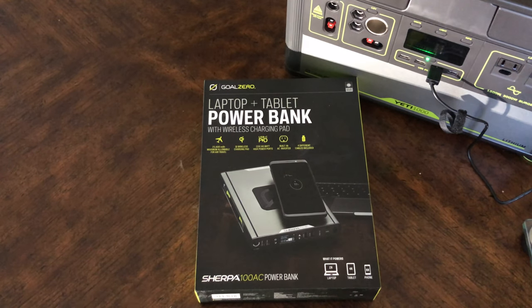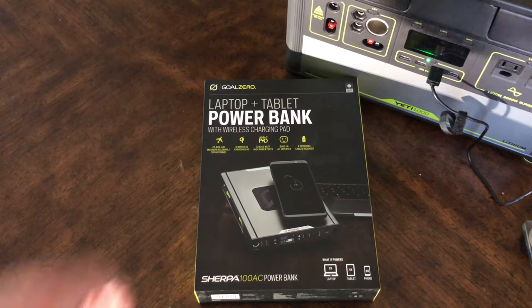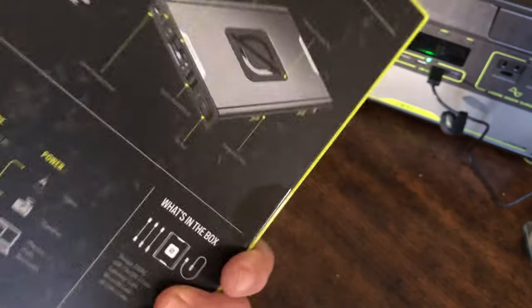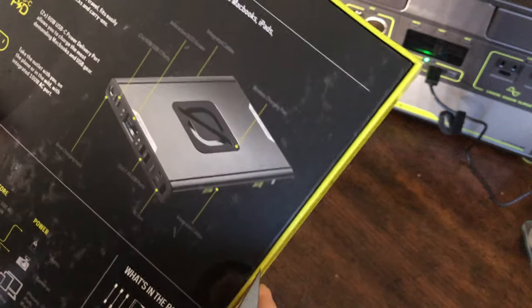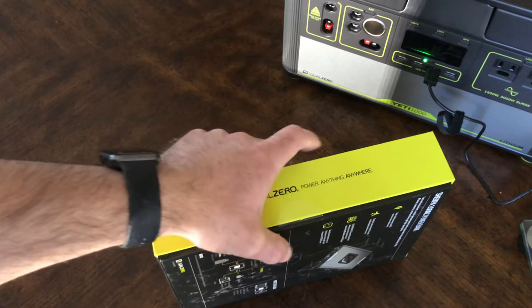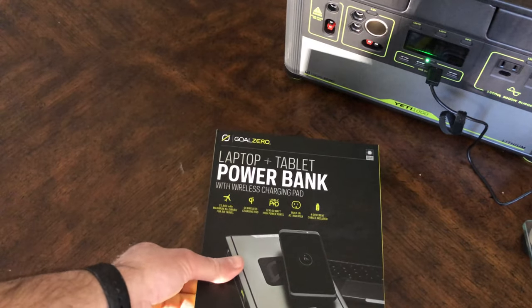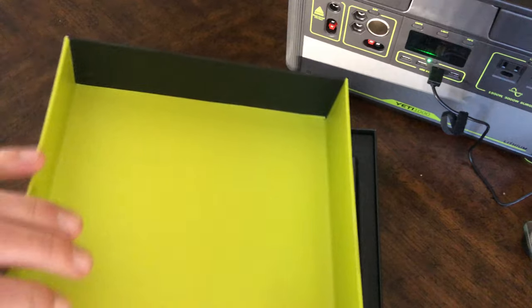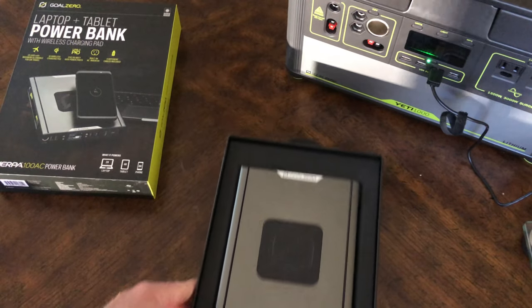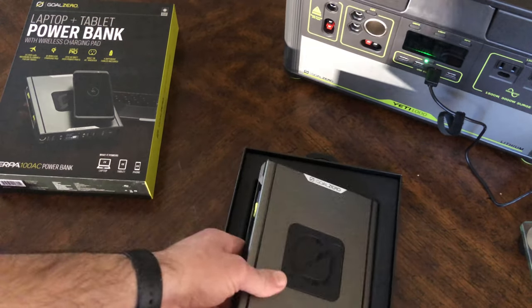This is the unboxing of the Sherpa 100 AC power bank from Goal Zero. I purchased this from B&H Photo Video online. It was on special during the holiday season. I've been looking forward to opening this and using it. So, here it goes.